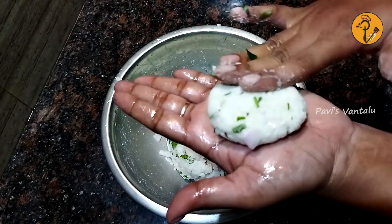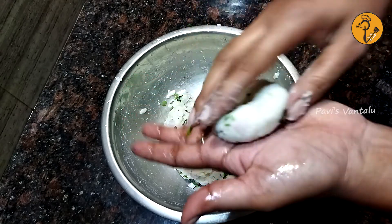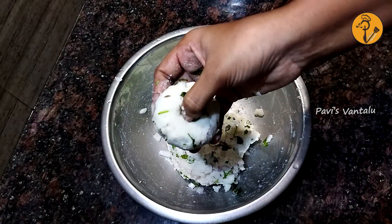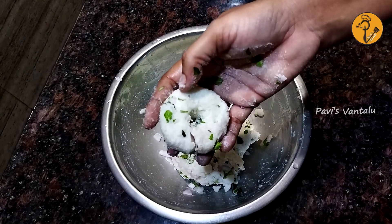Then press the whole pan into the oven. Place the top of the pan and wash the egg as well. When the pan is ready, fry it up.